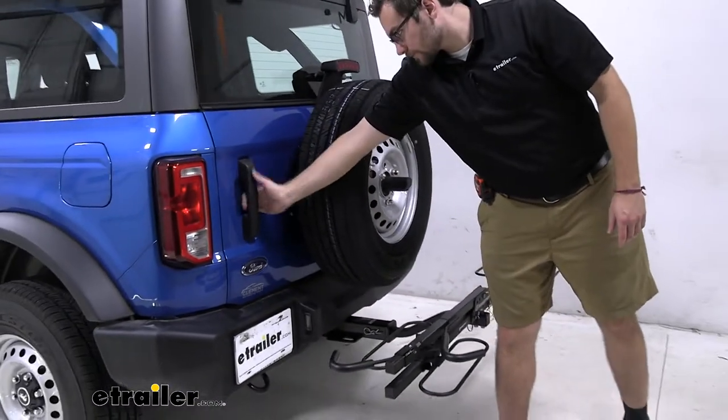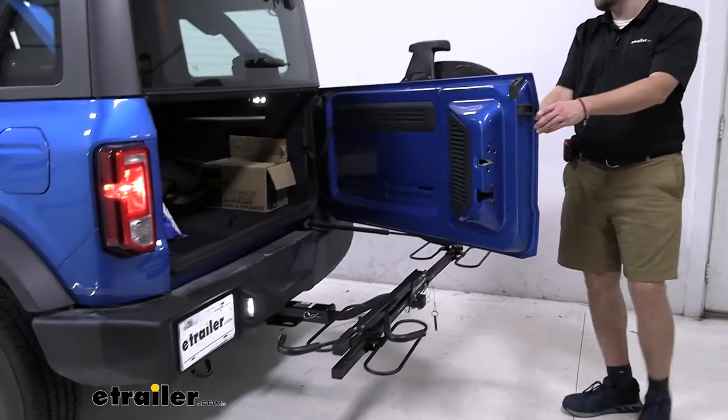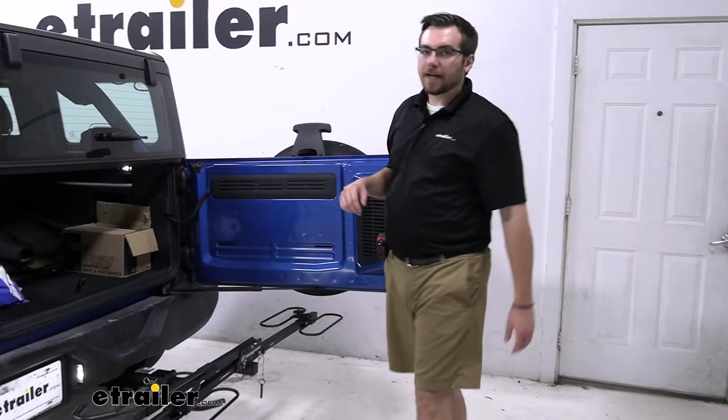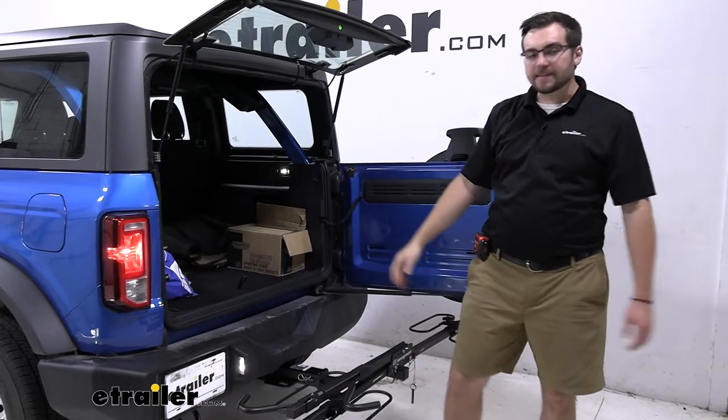Now I can go ahead and pop this open. It looks very close — we were really nervous setting this up and definitely taking our time with it. But as you guys can see, I actually have full access here. Now I can get the bikes, I can get the helmets, I can get my cooler, anything else I want from inside.